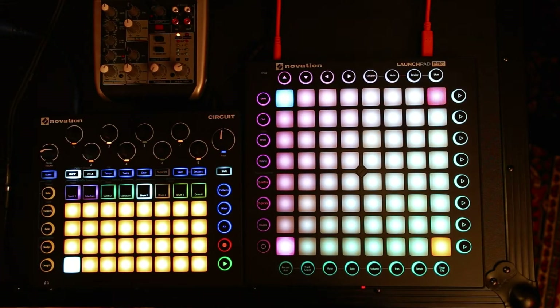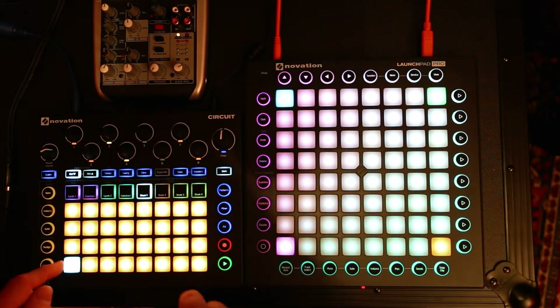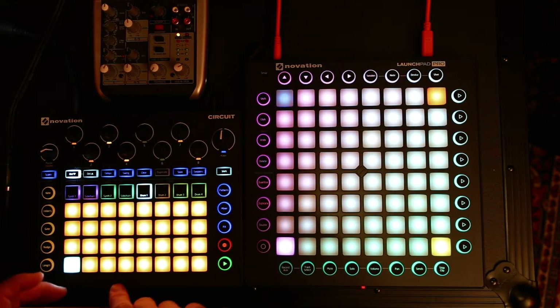I was really excited about the Circuit I just recently got, and so I built something into the custom firmware for it. Here's a use case for you.